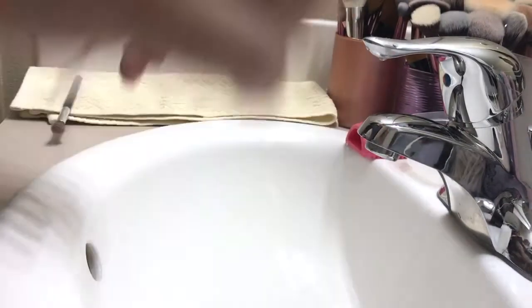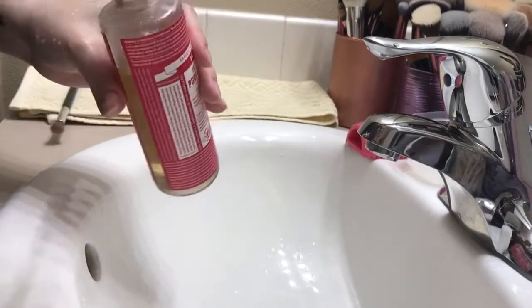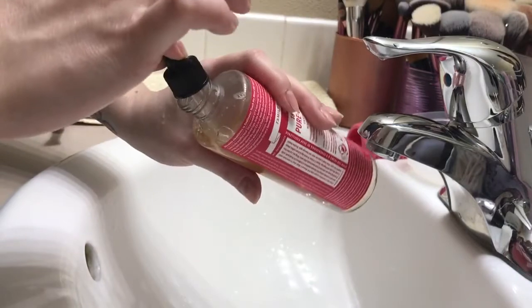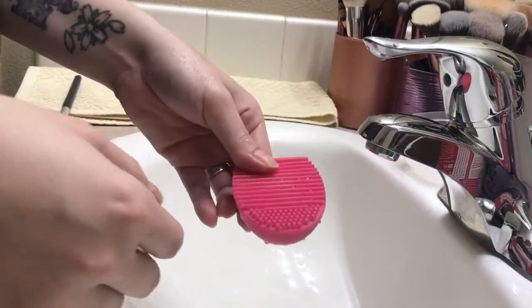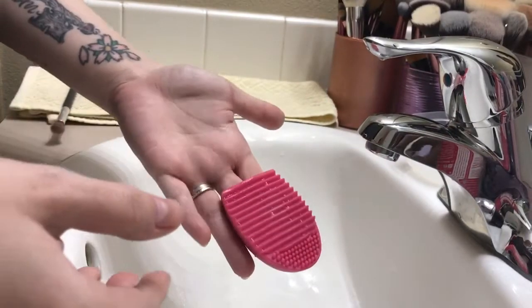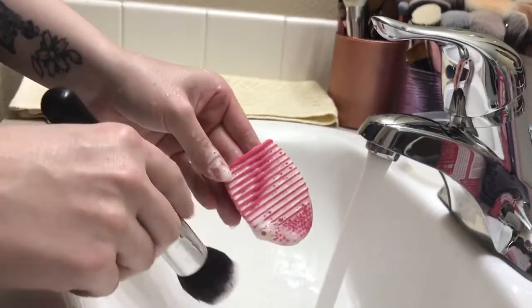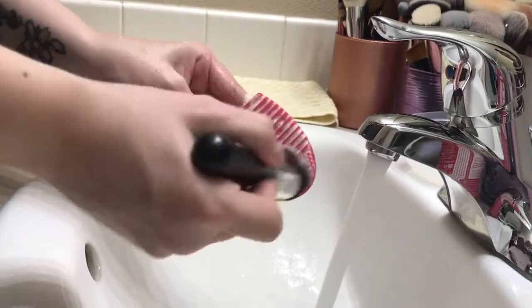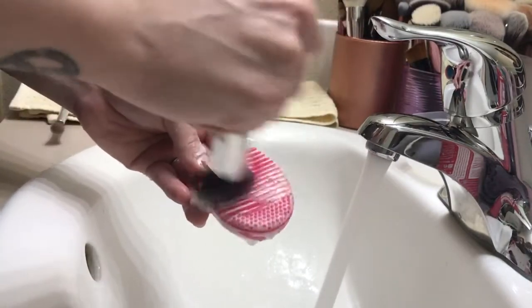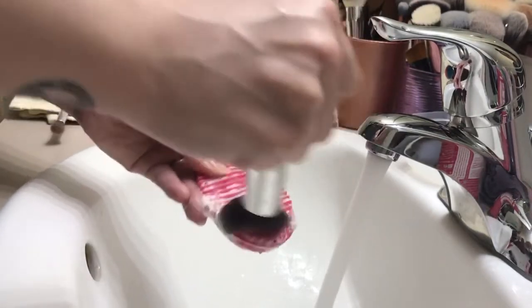Now I'm going to show another method on how to clean the brushes. What you'll need extra is a dropper — I have so many laying around from essential oils. Take a couple of drops directly onto the scrubber and leave it sitting there. You can place your fingers inside the scrubber and go at it that way. I went ahead and added two to three drops directly on the scrubber, and you're going to get more of a lather. Because this stuff is so concentrated, you have to make sure it is off the bristles entirely, or your brushes will get stiff.